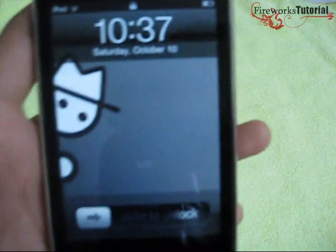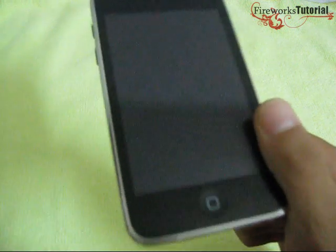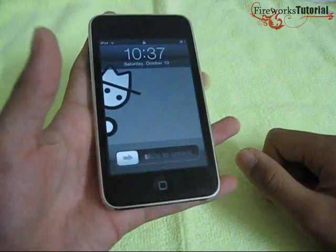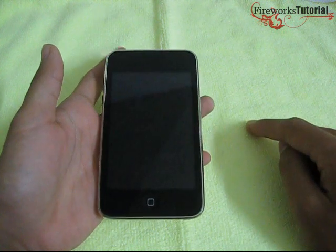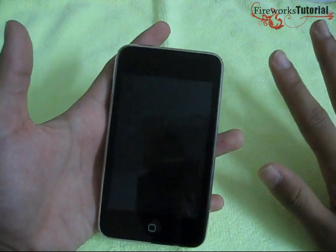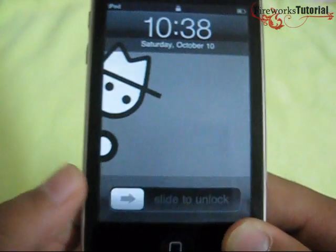I'm going to go through the iPod's interface pretty quickly. One thing I wanted to mention: when you set up your iPod on iTunes, you do lose one gigabyte for the setup. It sucks, but we need it, so just keep that in mind.